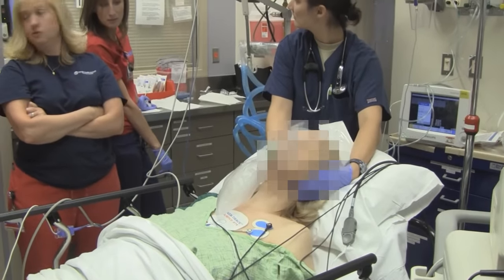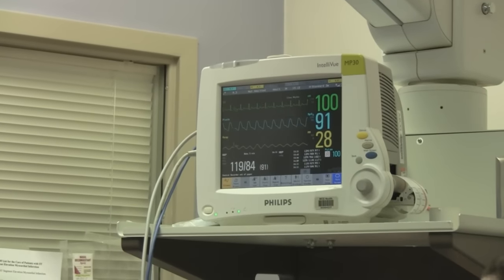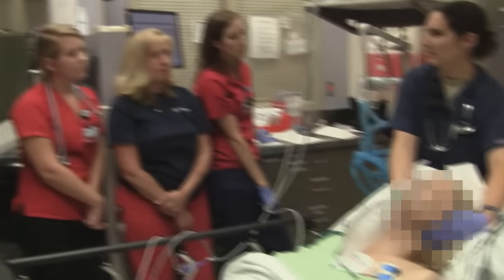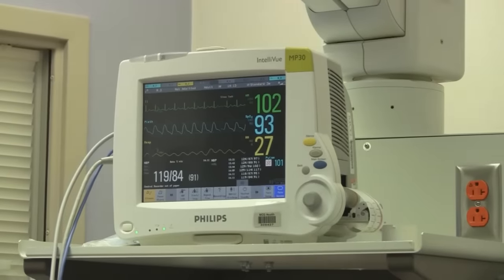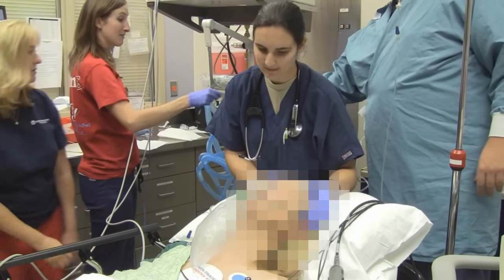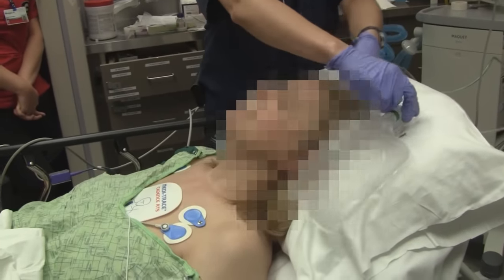Did it stop? Yeah. Okay. It's all done — we're back in a normal rhythm. Did you zap me? We zapped you. You guys are awesome. I'm going to repeat the EKG. You didn't feel anything at all? I didn't feel anything. Perfect.